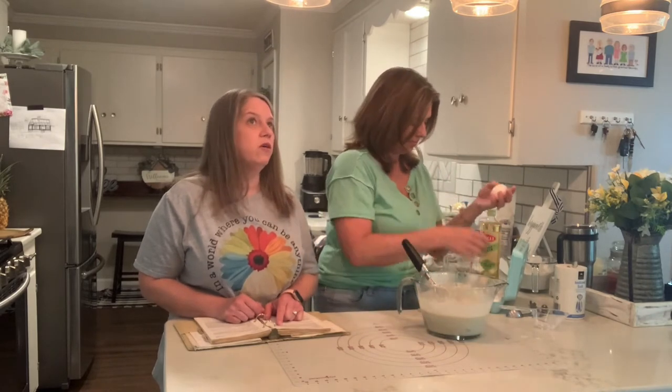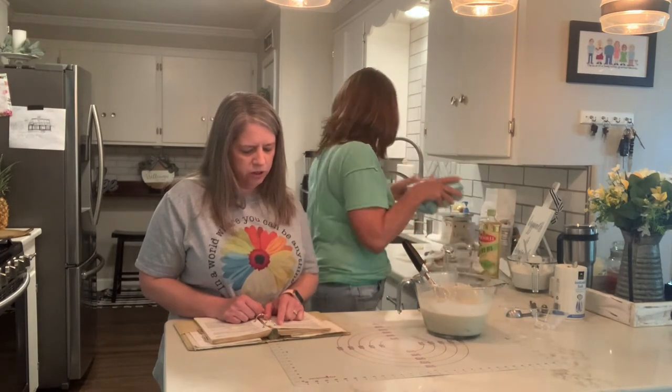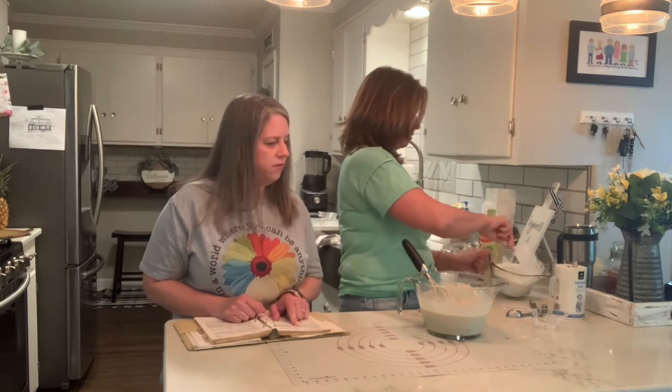It already smells so good. I love the smell of bread. We're going to put the rest of the flour in — all of this? Yep, three cups of flour.